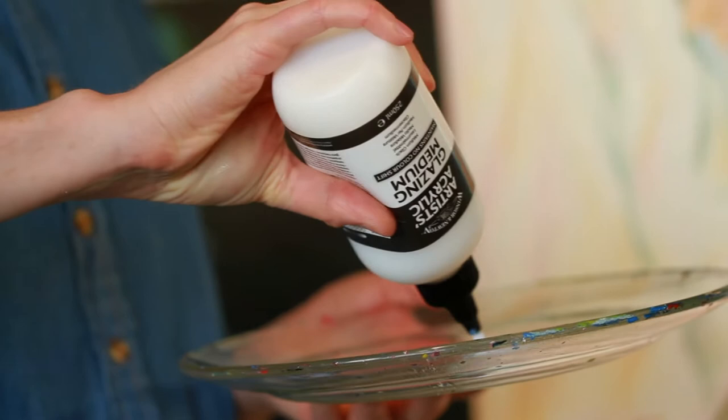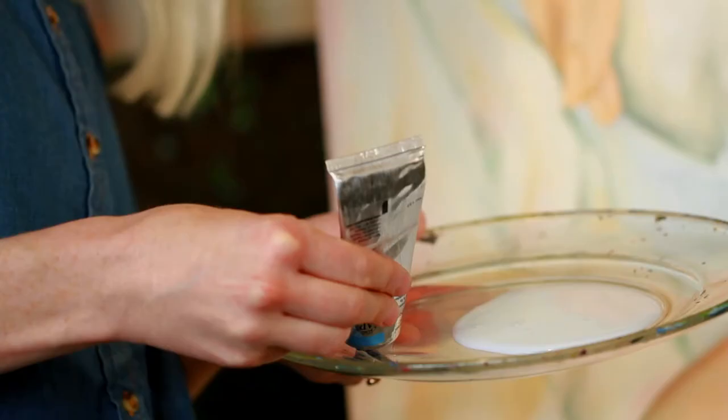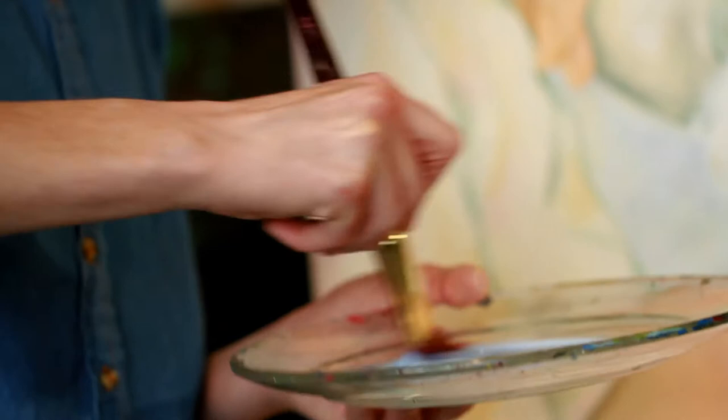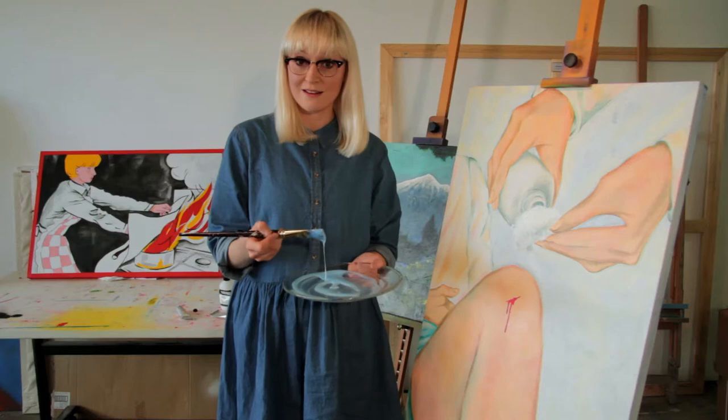A really good tip is to pour enough glaze medium out to cover the whole of the canvas. So instead of mixing up pigment, I'm pouring glaze medium with a tiny, tiny bit of pigment, and mixing that through the glaze medium. So I'm making a very, very translucent film of colour. I don't want any marbling — I want a unified tint over the top of the painting. I can always add more glaze if the colour is too deep. When I've decided I've made enough, then I can start painting.